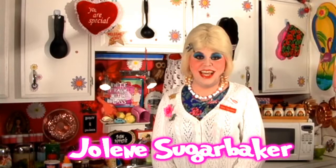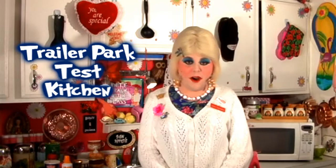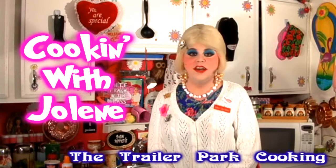Hi there, trailer park fans. It's Jolene Sugarbaker, the trailer park queen. Welcome to the trailer park test kitchen and welcome to another episode of my cooking show, Cooking with Jolene, the trailer park cooking show, where I teach you how to live on a budget and do it the trailer park way.